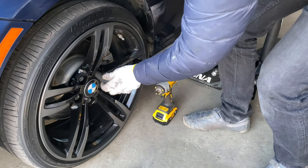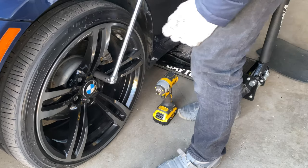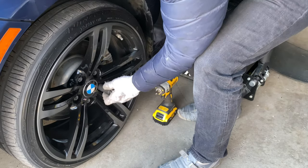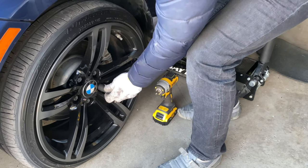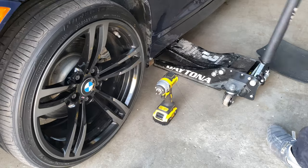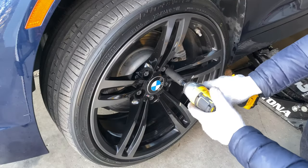Step one: loosen the lugs on the wheel. You're not going to be able to do it once it's in the air. This is where a breaker bar comes in super handy — it's a lot easier. Now jack up your car. Now take out the lugs.